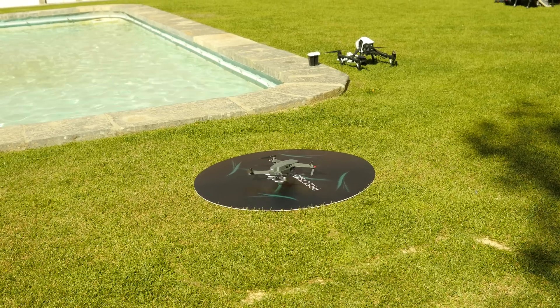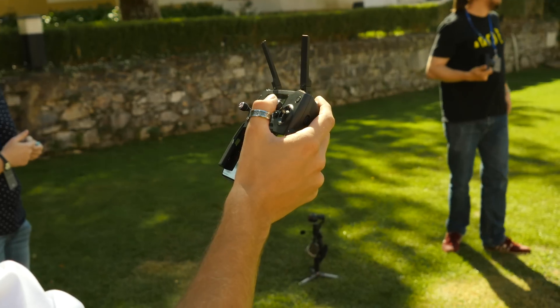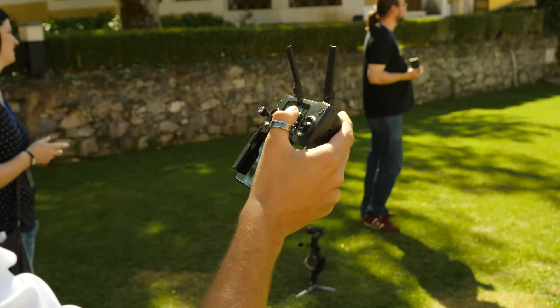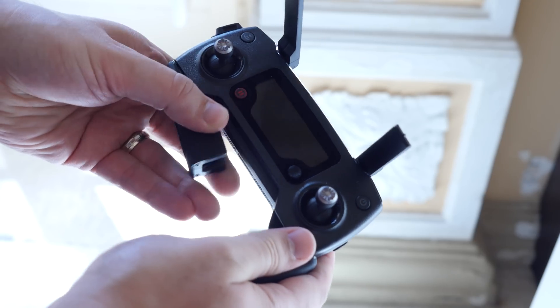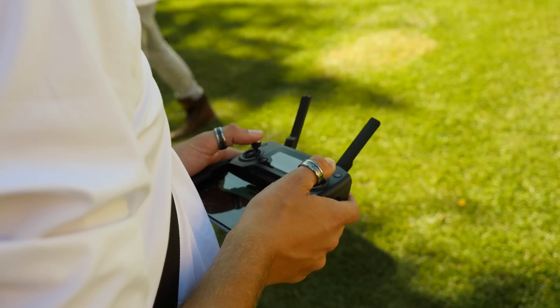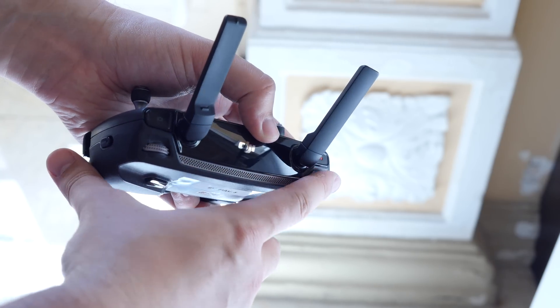Switch it on and away you go. To control it, there's a new control pad which, like the drone, is far more compact than anything else DJI has released before. It has fold-down grips to hold onto your smartphone, two joysticks for controlling the drone's direction and elevation, as well as two scroll wheels, one of which can be used for adjusting the gimbal angle.